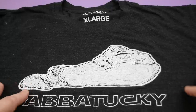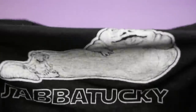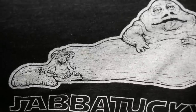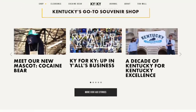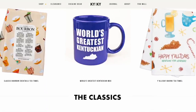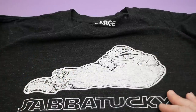I'd never seen this design before; it just popped up on eBay one day. It is 'Jabba Tucky,' and as you may know, the state of Kentucky in the U.S. is roughly this shape. This shirt shows Jabba and Salacious Crumb in the shape of Kentucky, which I think is pretty awesome. This was originally sold by the KY for KY — Kentucky for Kentucky — online store, where it's all Kentucky-themed merchandise all the time. They don't sell this particular shirt anymore, unfortunately, but they do sell a bunch of other Kentucky merchandise, so I'll put the link in the video description.